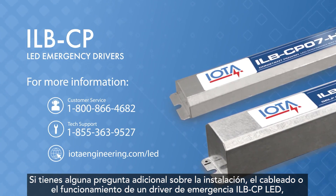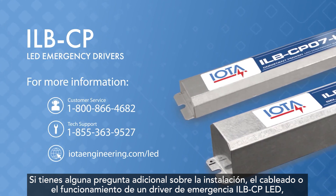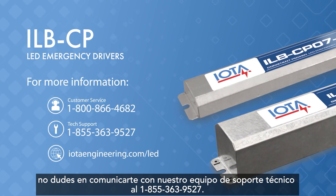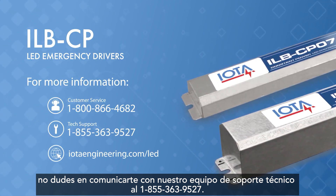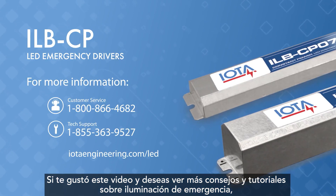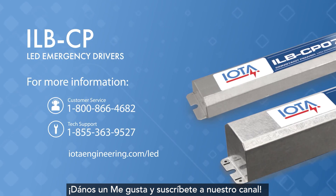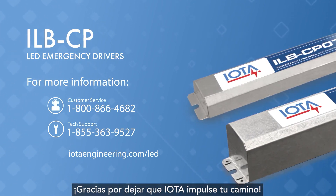If you have any additional questions about the installation, wiring, or operation of an ILB-CP LED emergency driver, please feel free to contact our tech support team at 1-855-363-9527. If you liked this video and want to see more tips and tutorials about emergency lighting, please give us a like and subscribe to our channel. Thank you for letting IOTA power your way!